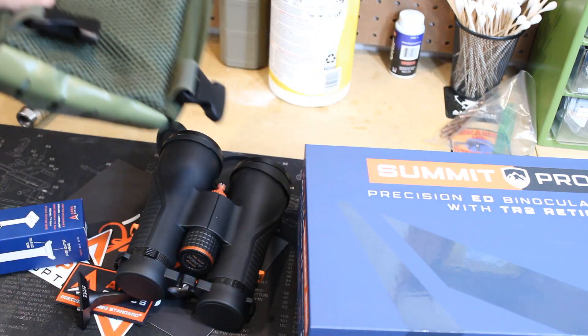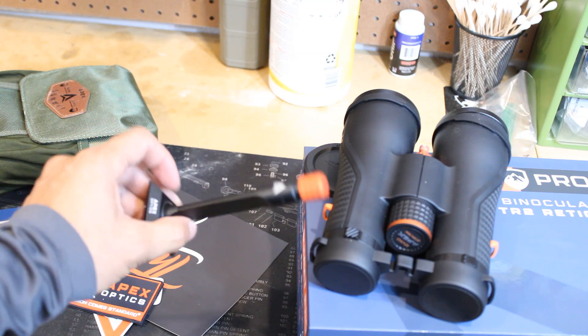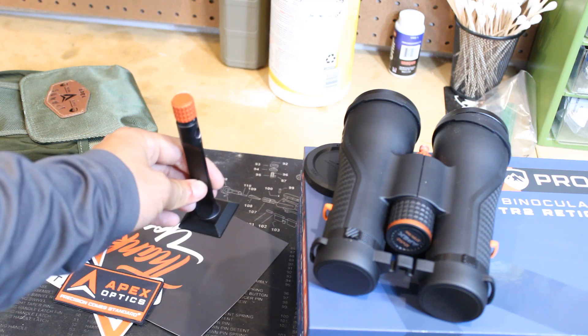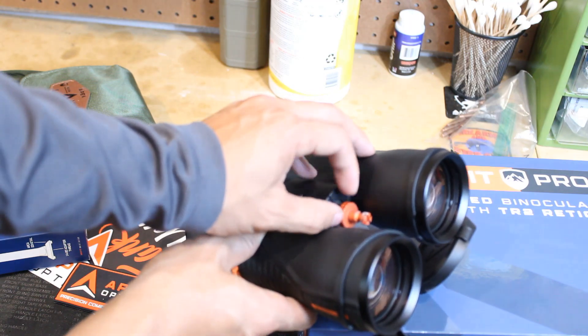You could use it for NRL Hunter matches and carry it on your chest. For the price, I'm super impressed with what they included. I also got the tripod adapter for another $60 — it hooks onto your Arca rail, so you screw it onto the binoculars to use with a tripod.